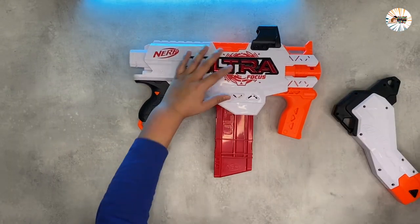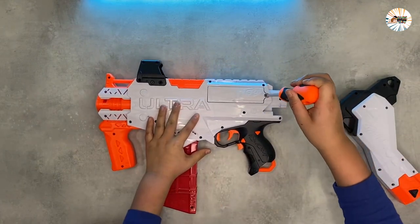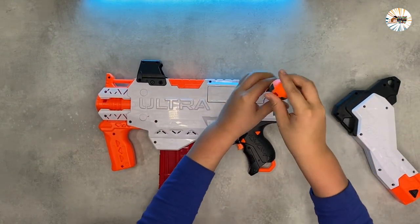Place the loaded cartridge into the special plastic clip. Push the loaded cartridge clip into the load port. The hand feel of the Ultra Focus blaster is super comfortable.